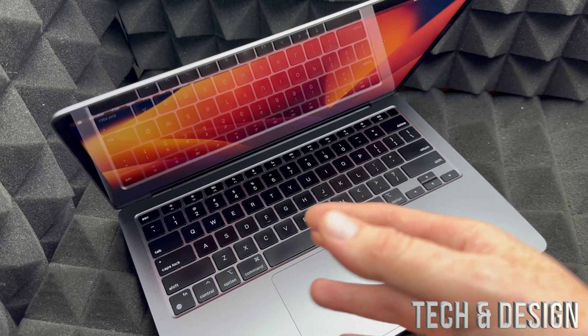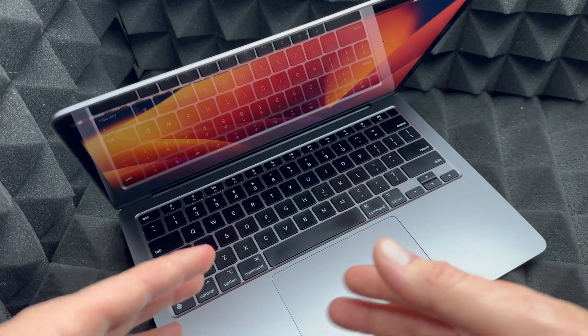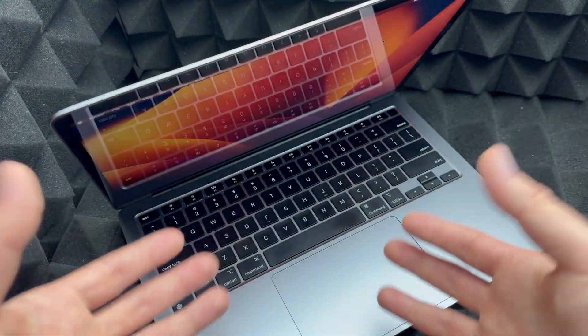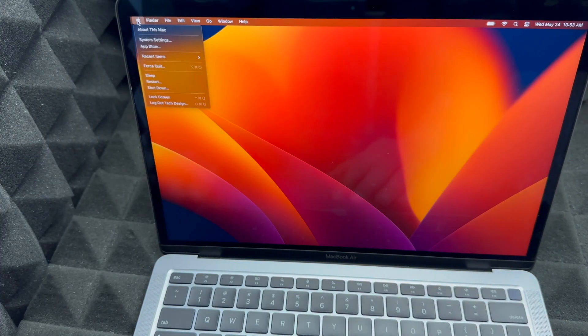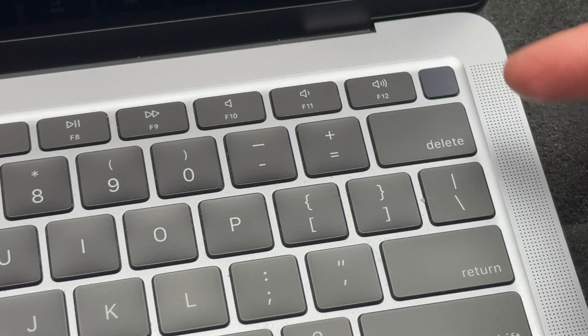The buyer can just type in 1-2-3-4-5 in numbers to get into the Mac, and then factory reset it again if they want — which is what the buyer should do right in front of you anyway. To get started, go to your Apple logo and shut down your Mac.